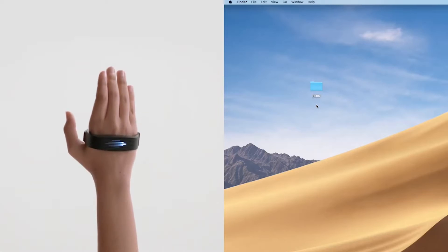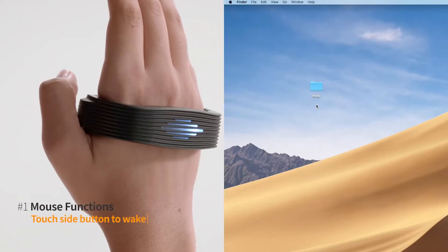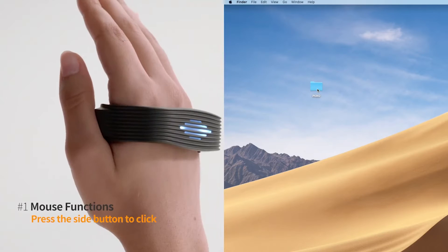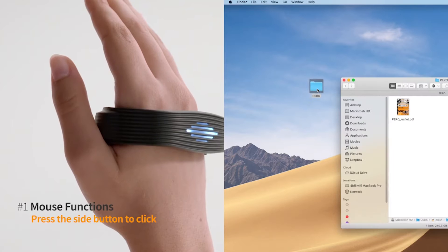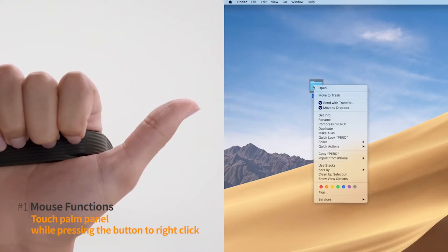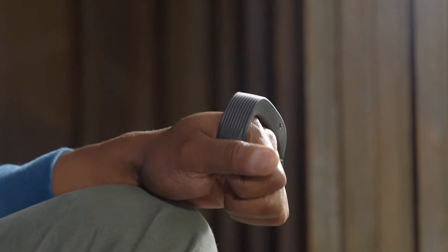PERO works seamlessly. Touch the side button. Turn your wrist to move the cursor. Tap the button to click. Touch the palm panel to right click. Or you can use it for its gesture functions.